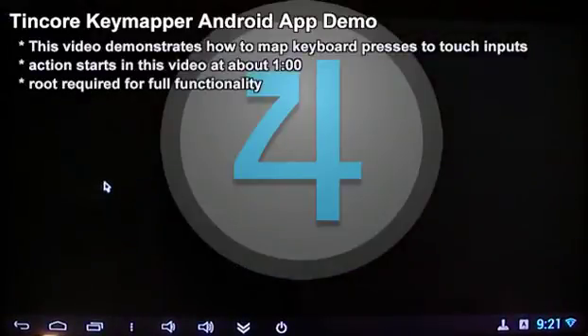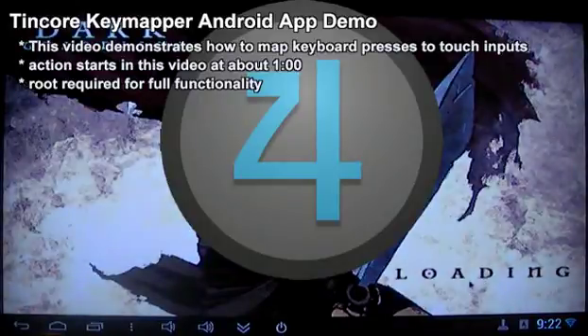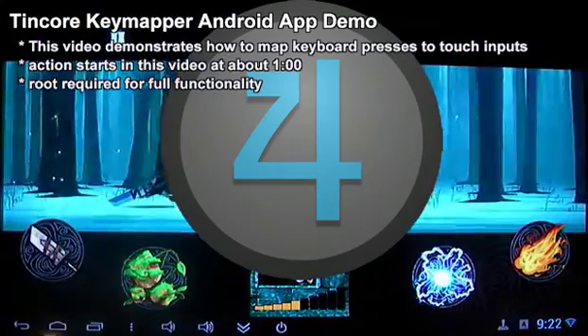Hi, welcome to this TinCore keymapper demonstration. TinCore is an Android app that can translate actions from input devices into other types of input. For example, button presses from a keyboard into simulated touches on the screen.